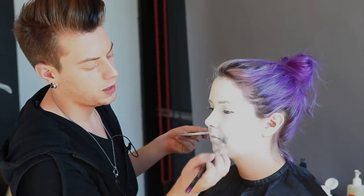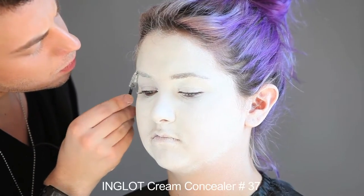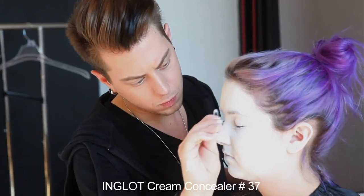I'm just dusting over the face with white pigment, which is number 35. I'm using concealer number 37 to lighten the eyebrows. I'm taking a mascara wand with the concealer already on it and just brushing it through her eyebrows in all directions.